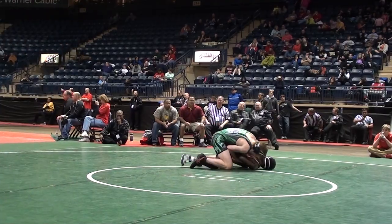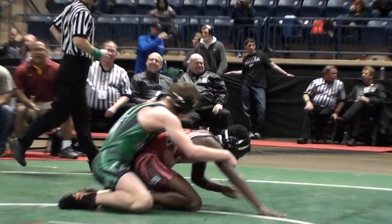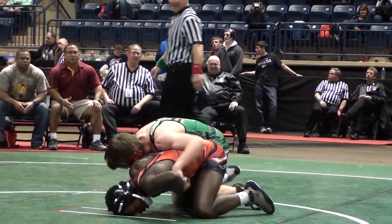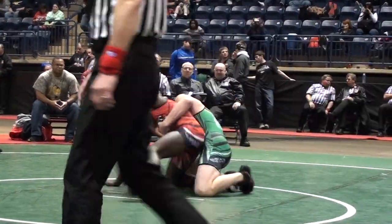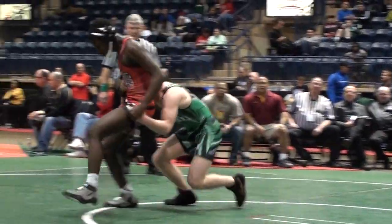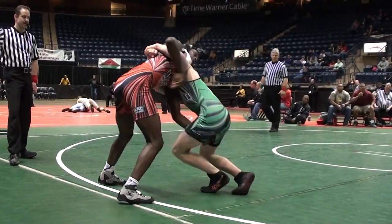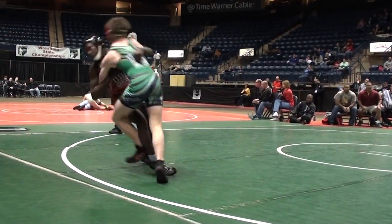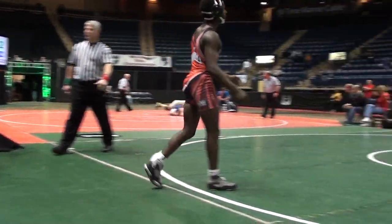Can't work on top. Williamson still down on the mat, looking to work up here. Williamson up to his feet and Handwerk has just been able to wrangle him — hang on to him — and he's still in control. He's got that body lock. There's one escape. Now Handwerk goes off the mat. We're going to go to restart with 32 seconds left in the second.